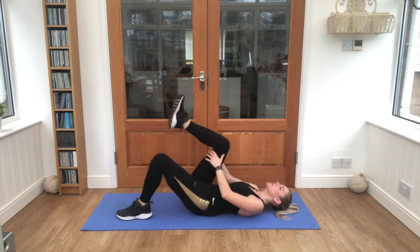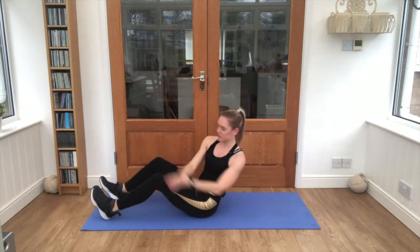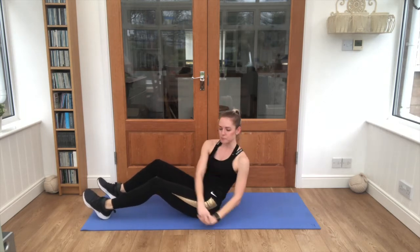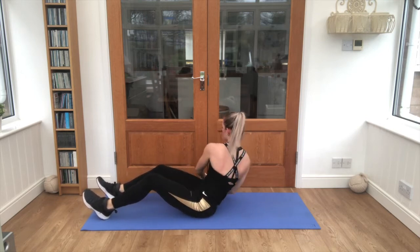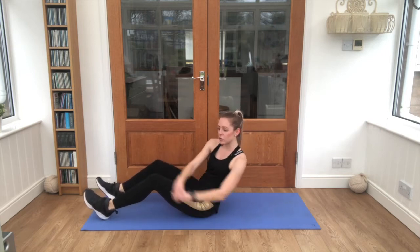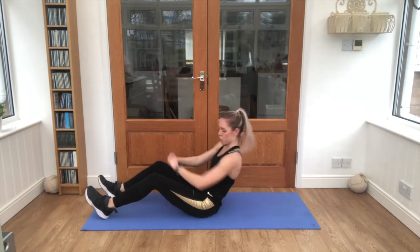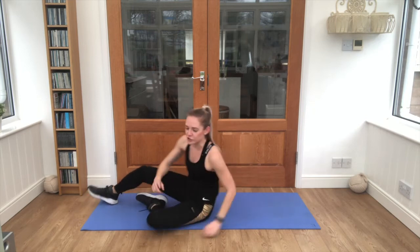Nice job — sit it up, let's go — Russian twists. That's it, squeeze that core in, hinge back from the hips. Keep breathing, keep pushing through — in through the nose, out through the mouth. We're almost there, we've got one exercise left to finish. Good job.